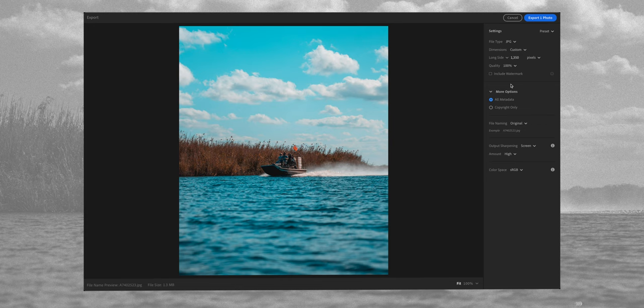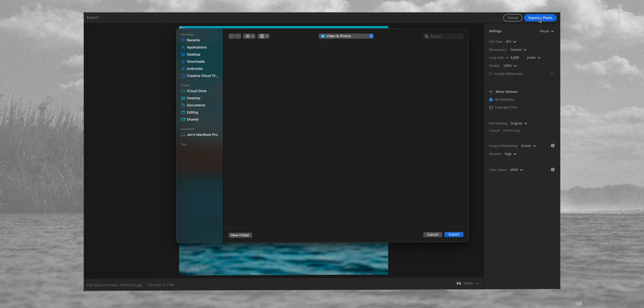Go to the quality — you want to have that at a hundred percent. Then scrolling down to output sharpening, you want to set that to screen and then the amount to high. Then you go to export, choose the folder where you want to export it to, hit export, and that's it done. Super simple.